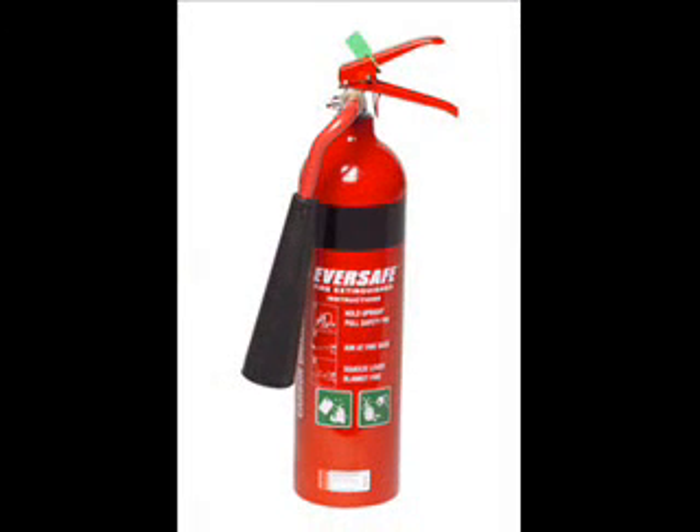The fire will go out. CO2 is very good for putting out fires. It is found in many fire extinguishers.